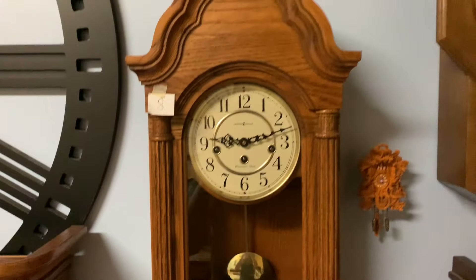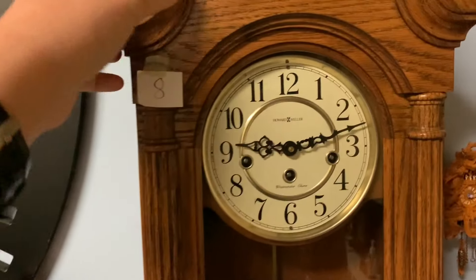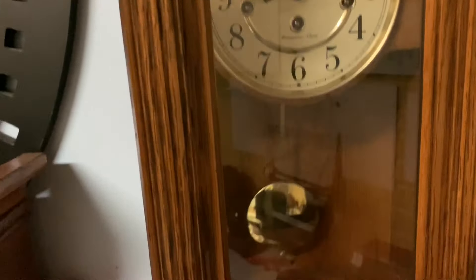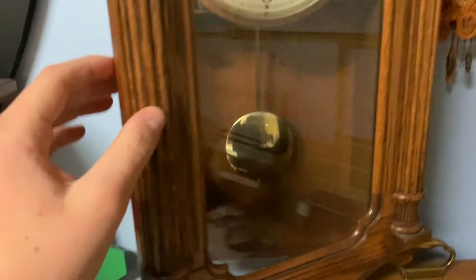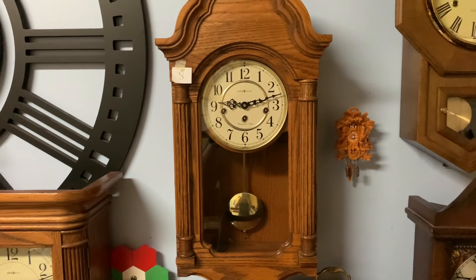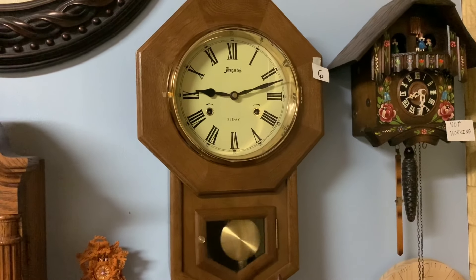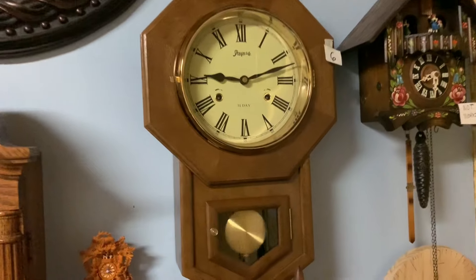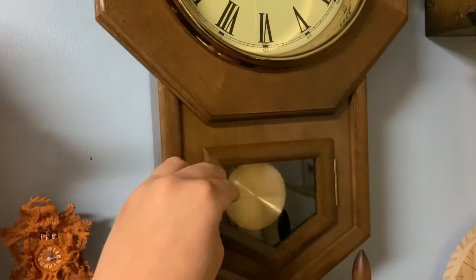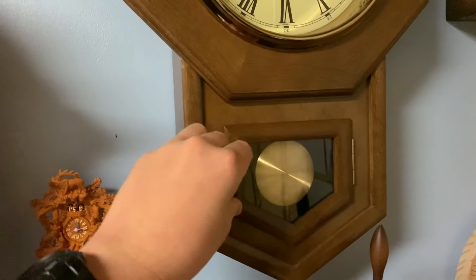And now for our Howard Miller 613226, we are going to also stop the pendulum on this thing, and then we will start it up again in one hour. Now we have the Spoojal and Company 31-day wall clock. For this one, we will just have to stop the pendulum — this one cannot be turned back.